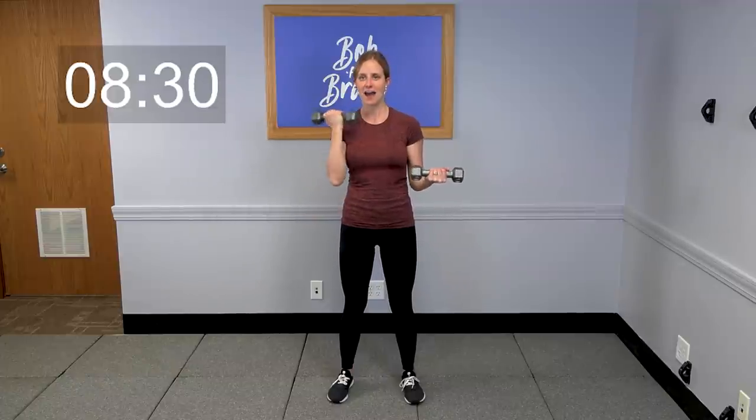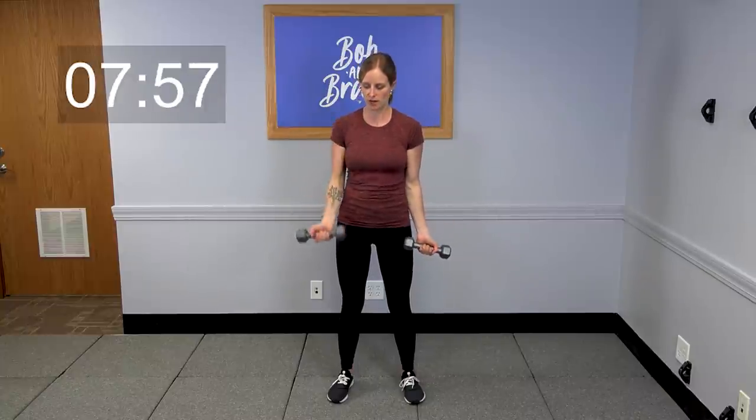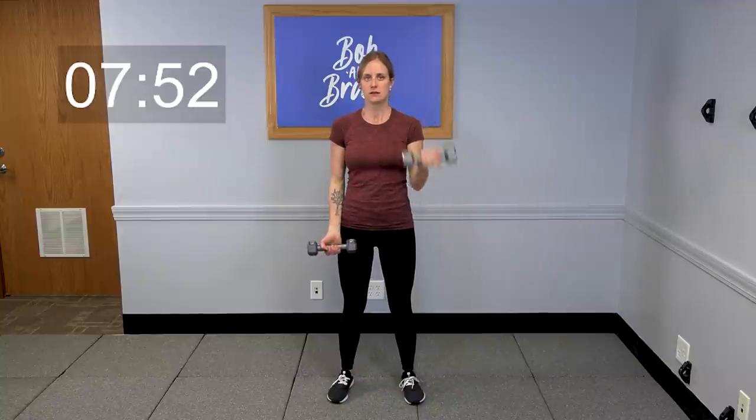Palms flip up — let's take it to bicep curls. Shoulders get a little rest after all that. Make sure you're keeping a little bend in those knees; you don't want them locked out. Now take one arm, bend it up to 90 degrees, and go five curls on this side, then switch to the other arm — five curls. One more time each side, five curls per arm. Then alternating bicep curls, one arm at a time — control it up and control it back down. Ten more seconds.